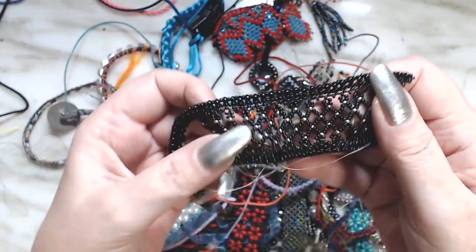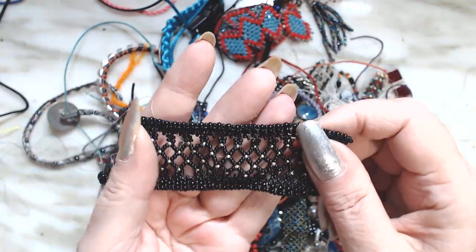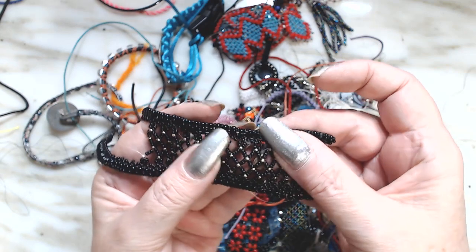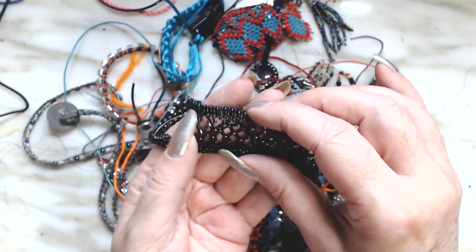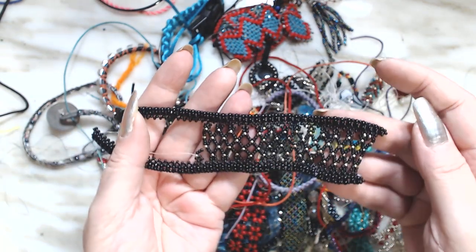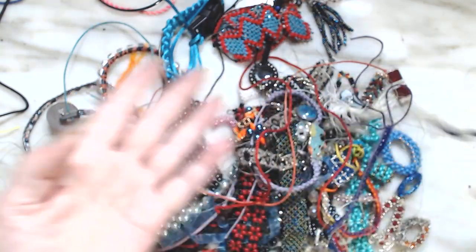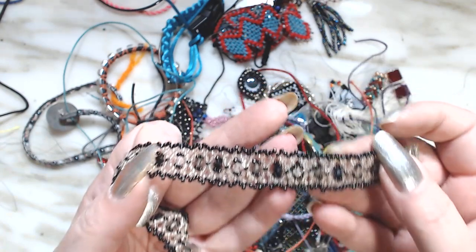This was going to be a bracelet. I liked what I was coming up with. It's a right angle weave and I wanted the sides, but it folded up all the time, so I stopped because that's not what I wanted it to do. I did like the design I was coming up with, but just didn't finish it.